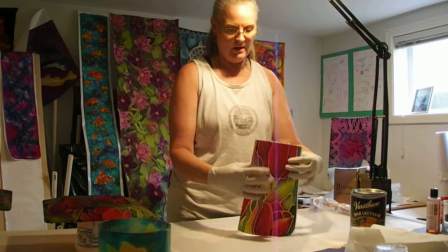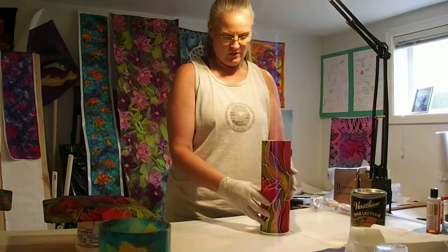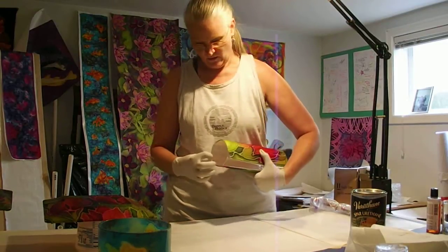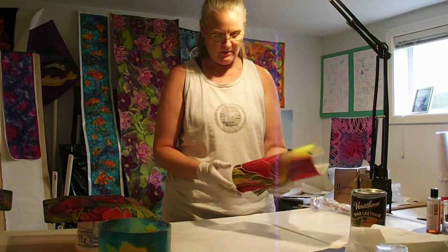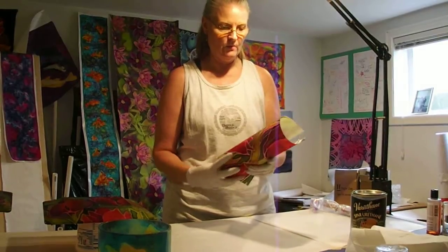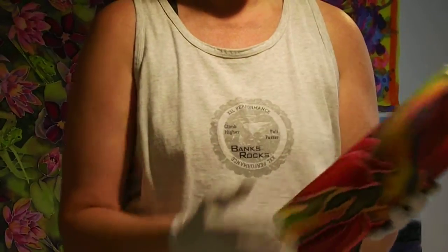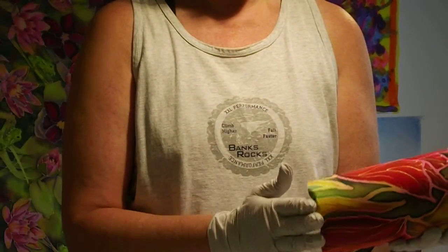I haven't handled it with my bare hands. The first thing I did is I trimmed my silk so that it's about a quarter of an inch longer than the vase. When we position the silk on there, we'll position it right up to the edge right there, and then we'll wrap the bottom of it around here.